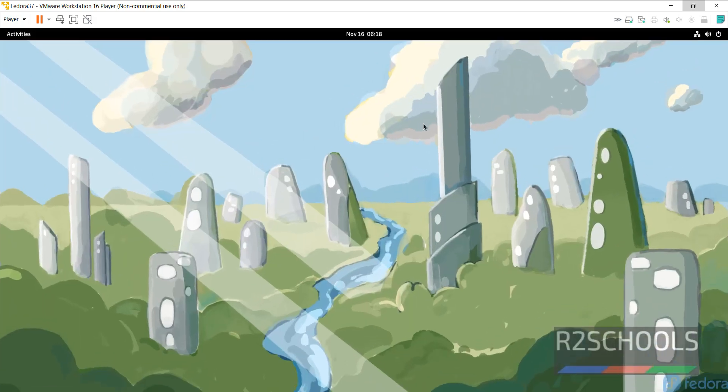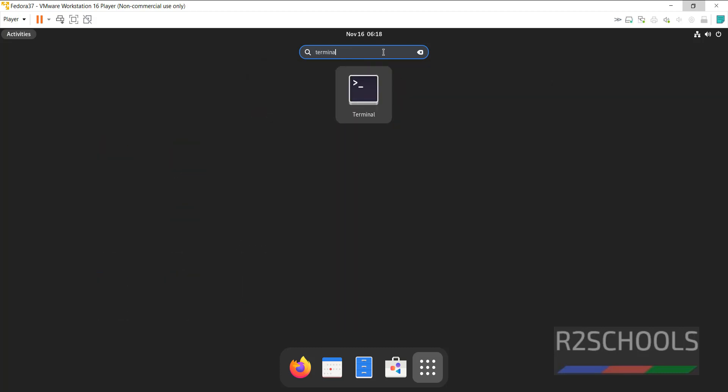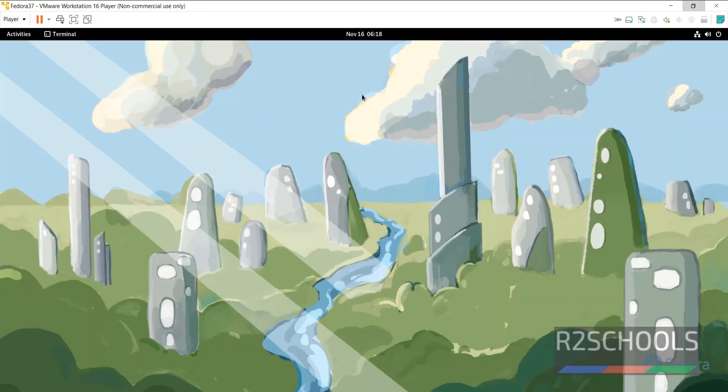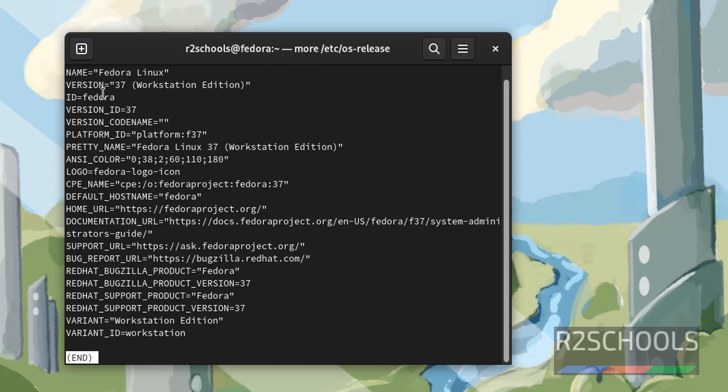Click 'No Thanks'. Now open Terminal by clicking on Activities, then Show Applications, then search for Terminal and click on it. If you want to confirm the version of Fedora, run: cat /etc/os-release. We have installed Fedora Linux version 37, Workstation Edition, not Server.